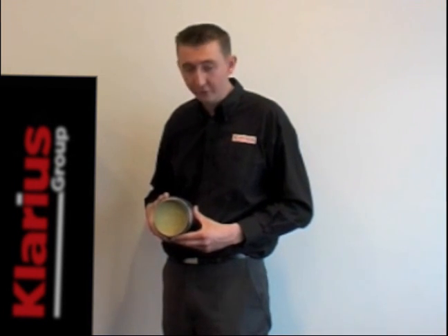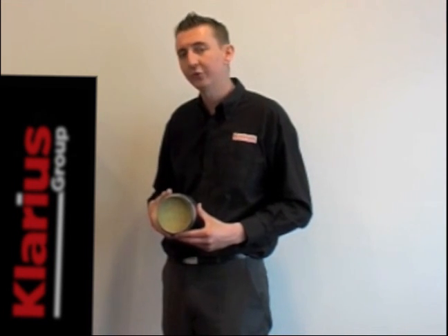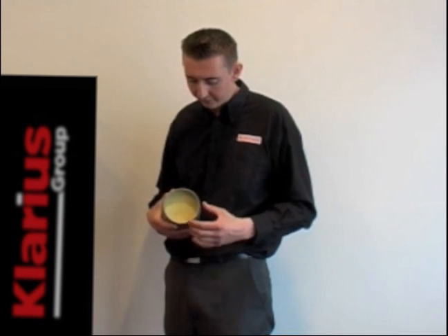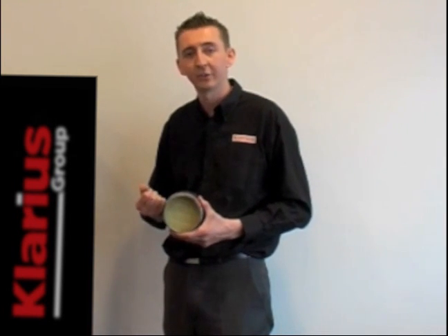Firstly, let's talk about thermal shock. These units are operating at between 300 and 400 degrees centigrade normally, so a sudden change in temperature — for example, if you drove through a cold ford — you'd see that they contract very quickly. This can lead to a crack. With time, the whole unit will disintegrate, and by banging the unit externally you'll find you'll hear a rattle. That's a very quick way to diagnose that problem.